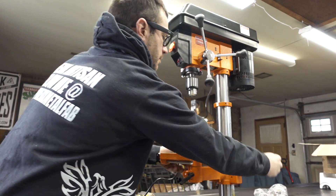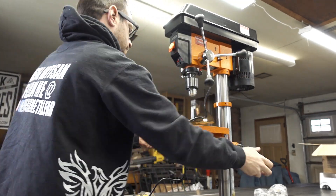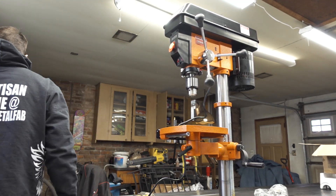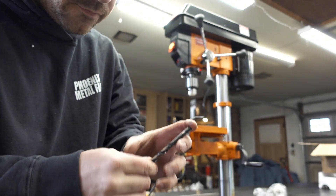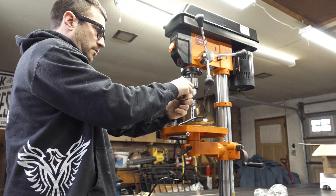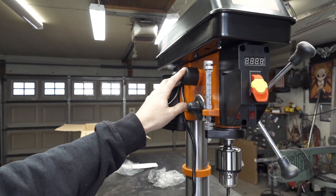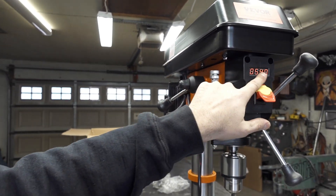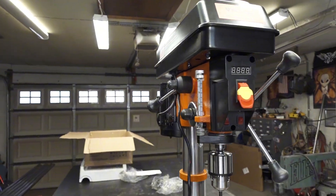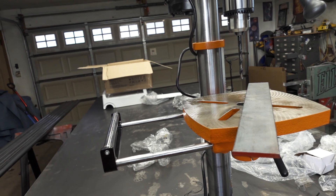If you want to move the table up and down, there's a set screw in the back — just loosen that up. Let me throw a bit in here. This is a well-used 5/16 drill bit. You can adjust the RPMs with this lever here. This is the readout for your RPMs.